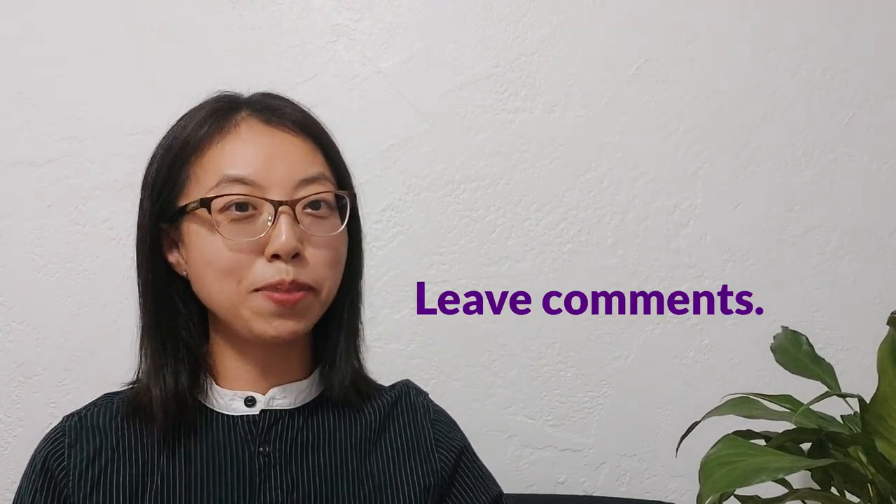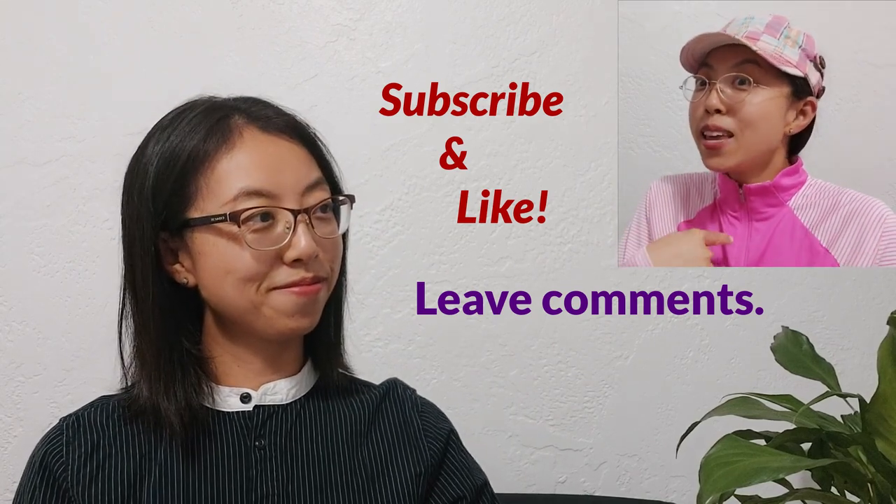Thanks for watching. If you have any questions, don't forget to leave comments below. Don't forget to subscribe and like. See you next time. Bye!